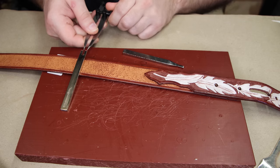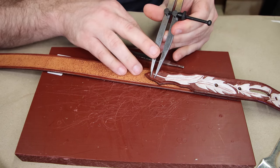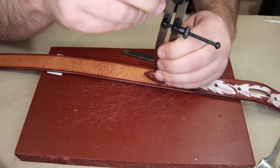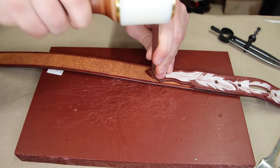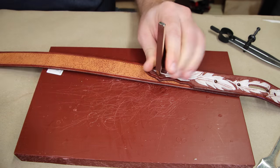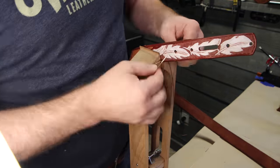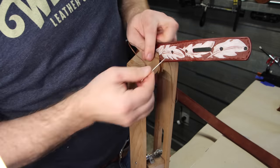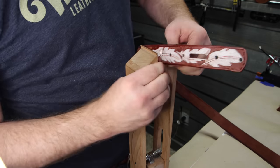Now that it's glued, we can go ahead and start punching the holes so we can stitch this thing. Because of the shape — especially those two small center pieces — I found it a lot easier to use my wing dividers to space the holes out rather than relying on the stitching chisel. Set your wing dividers at the same width as your stitching chisel, and that should simplify the process. Chuck did a video that does a great job explaining how to saddle stitch a belt, so we'll put a link in the description.